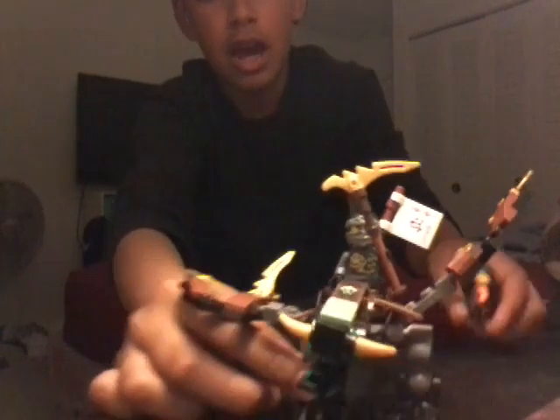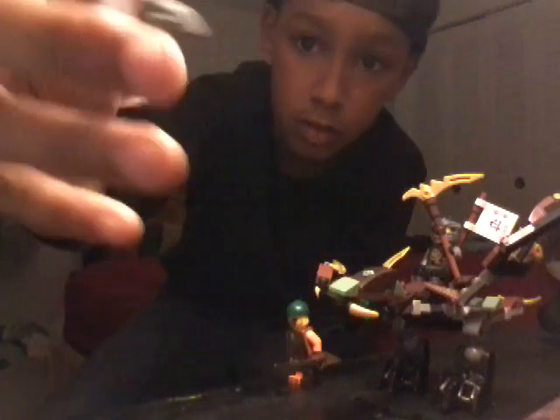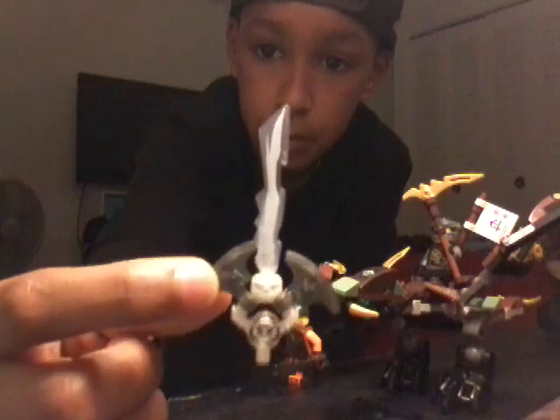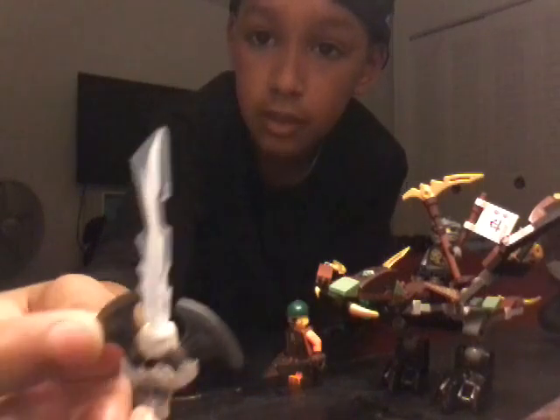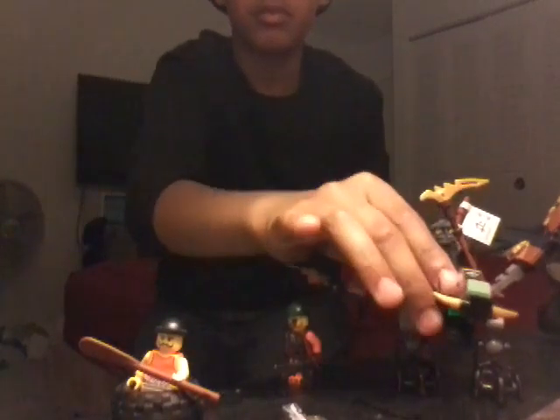The other dude does not have a vehicle. Another part of this set is the secret weapon — it takes five pieces to build this sword, which is kind of weird. These are both of the sets together. Hopefully you guys can see them. These are all the sets.